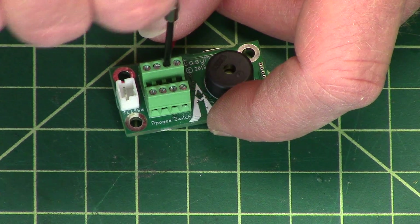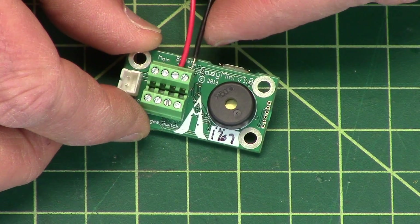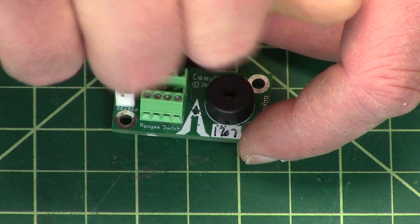I'll just show you how this is done. So you put the red in, and you put your black in, screw that down, and that's how you hook it up.